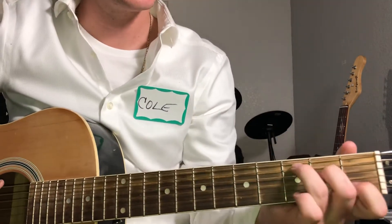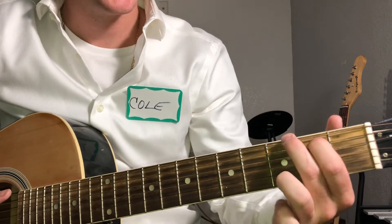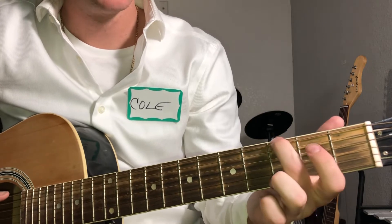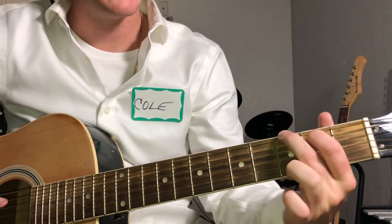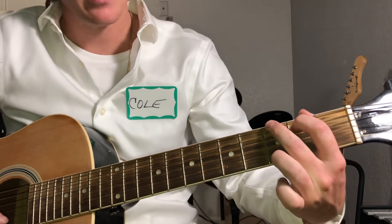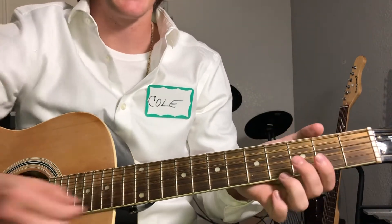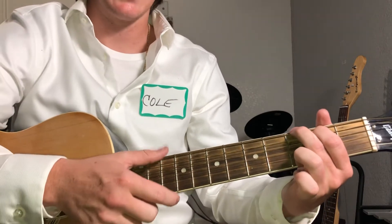All you need to know is a G and a C chord. For the G chord, which he's hitting the most, you're gonna have your index finger on the A string second fret, middle finger on the third fret of the low E. And usually you'd have your ring finger on this, but you're not gonna hit this bottom string at all for this song — I just kind of muted it. So you just hit these top strings.